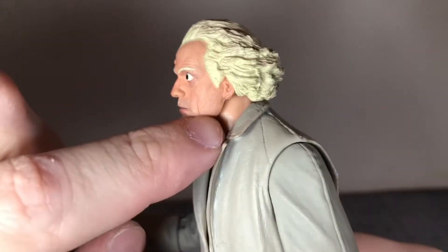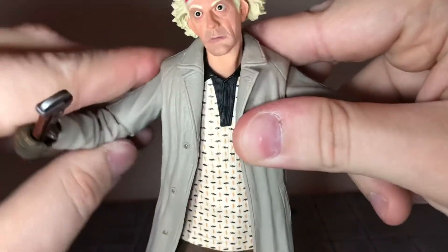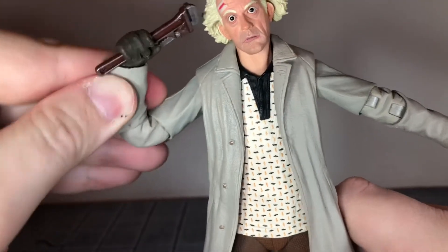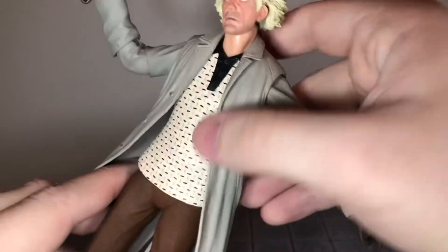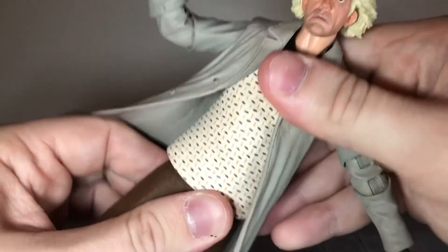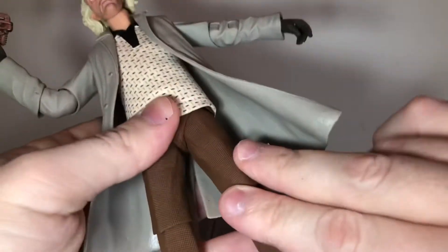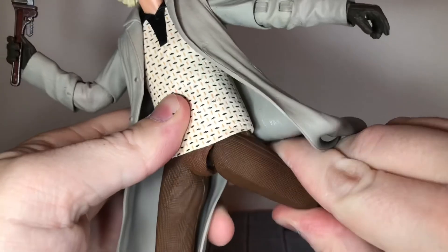Now let's go over his articulation. He has a ball-jointed head and neck — he can look up all the way, down all the way, move side to side, and tilt. He has ball-jointed shoulders that can only move out so far — I wish they could go a little farther. He has double-jointed elbows that can bend all the way in, and swivel wrists to move side to side and up and down. He has a diaphragm joint that lets him crunch forward a little and move side to side. His ball-jointed hips can do a complete split and he can kick forward almost all the way — as you can hear, he has some really squeaky joints.